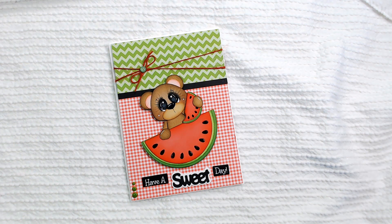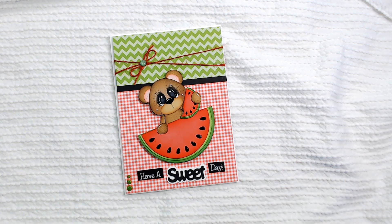Hi everyone, thanks for joining me, this is Connie. I'm coming on today to share a quick card I've created. This is part of a watermelon gift set that I'm working on. I have not finished the rest of the pieces — I will get those and share as I go. I might do some process videos, I'm not positive yet.